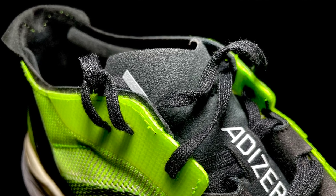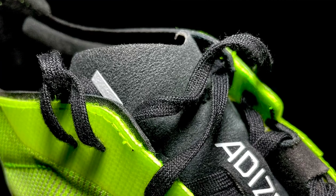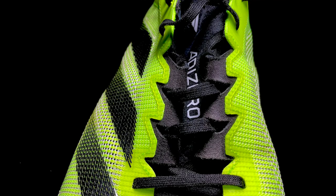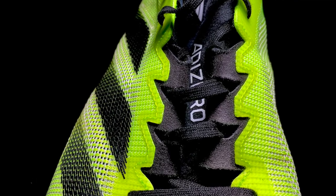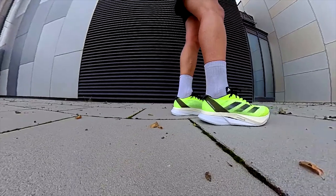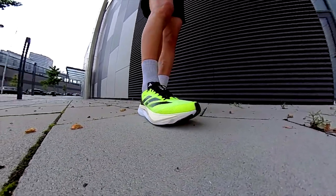The tongue curls up a little bit, but at least it was not annoying unless you fasten the shoe very firmly. The foot lockdown is great with the new lacing system — don't fasten it too much because it holds pretty well and the tongue is pretty thin. Overall, the upper is breathable with a great foot lockdown and a comfortable collar.